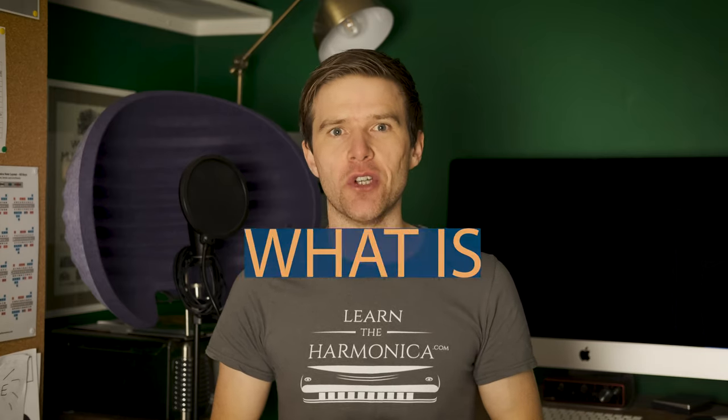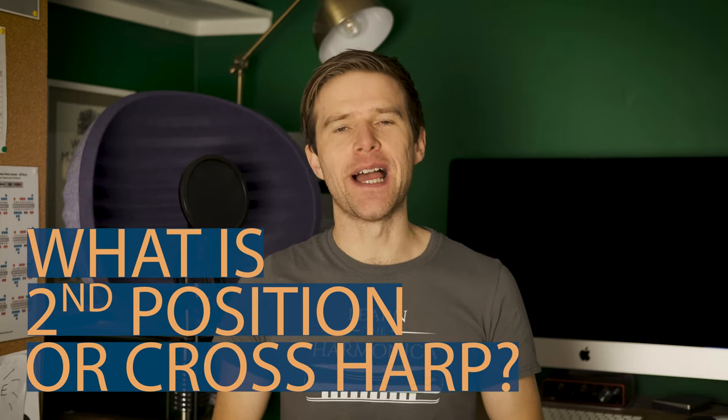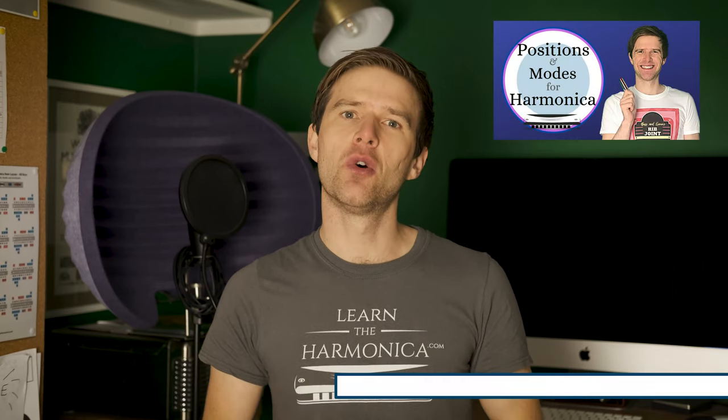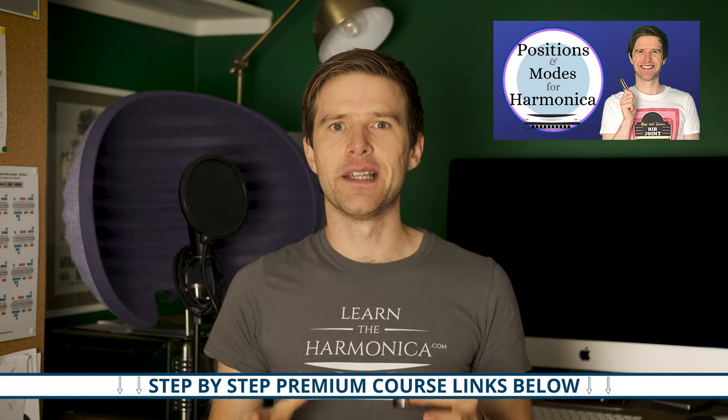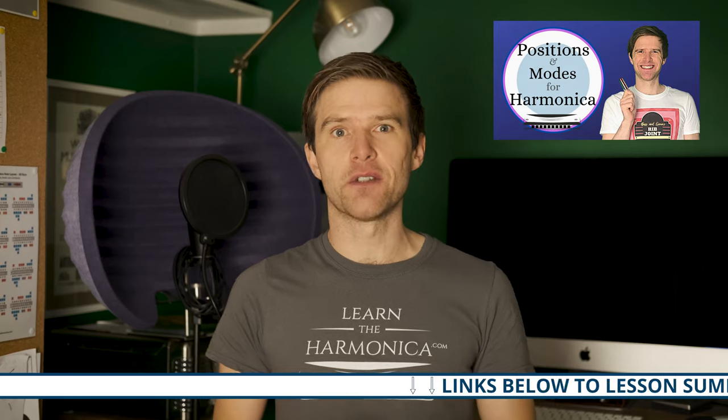Hey, Liam Ward here at LearnTheHarmonica.com. Today's lesson is all about second position or cross harp — we're going to look at what it means and how we use it. If you'd like to delve deeper into positions, I have a full course all about positions step by step, with a link in the description, as well as a free summary for this video.